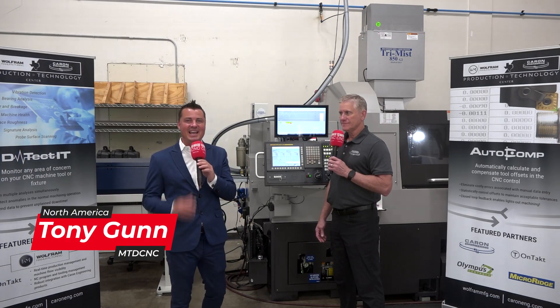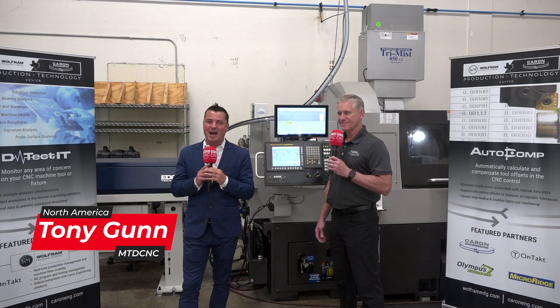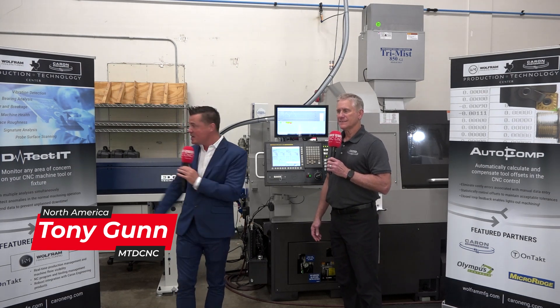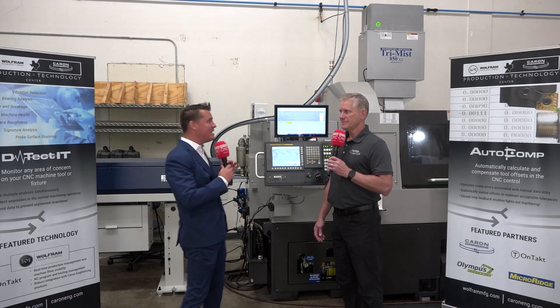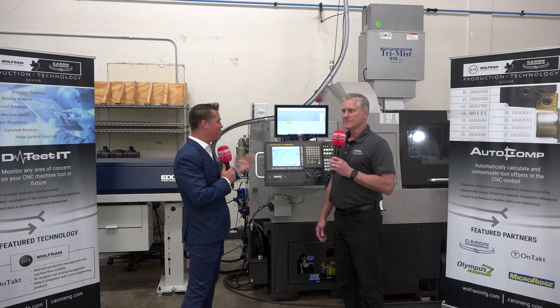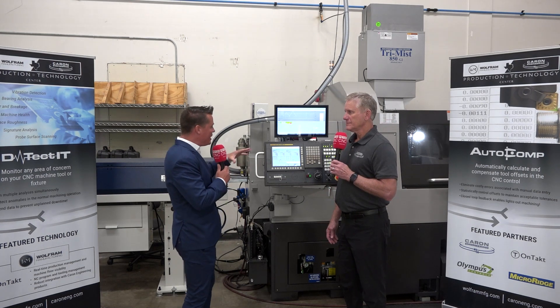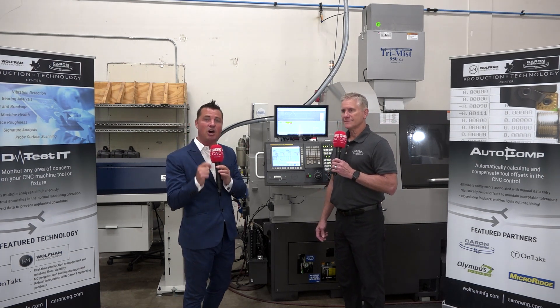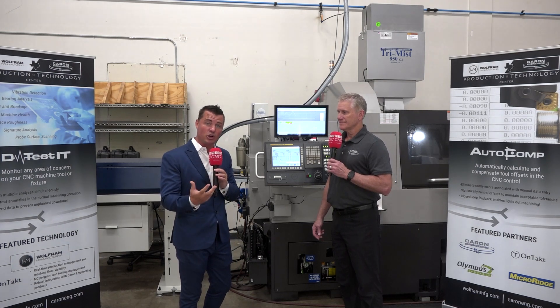It's MTD CNC time again and I'm with the famous Rob Caron — you guys all know him — Caron Engineering, incredible products. Today we're going to talk Detectit and AutoComp. We have the Edge Technologies bar feed behind us and we get to learn a little bit more about why and how this is going to help you create success in your company as well.